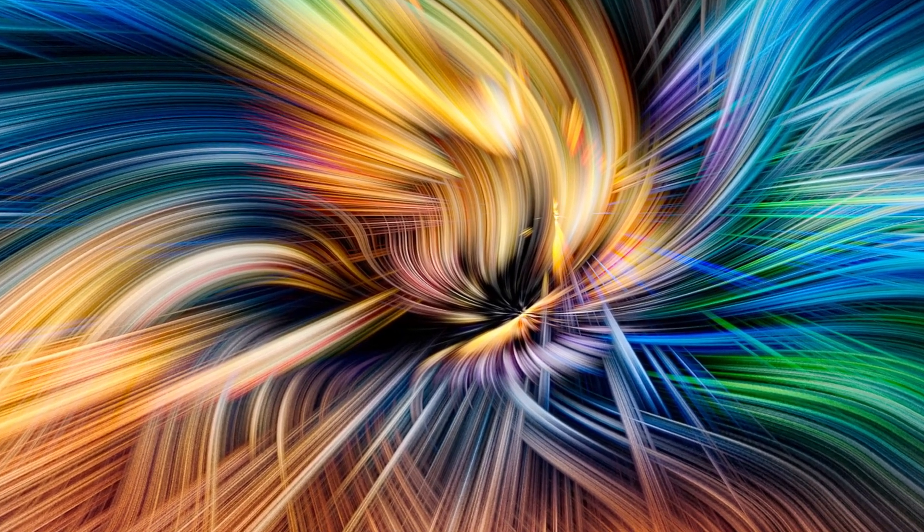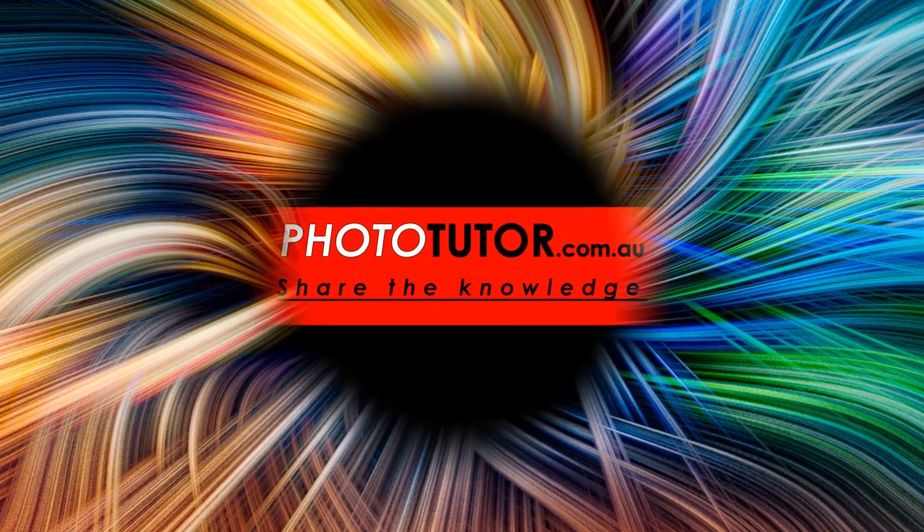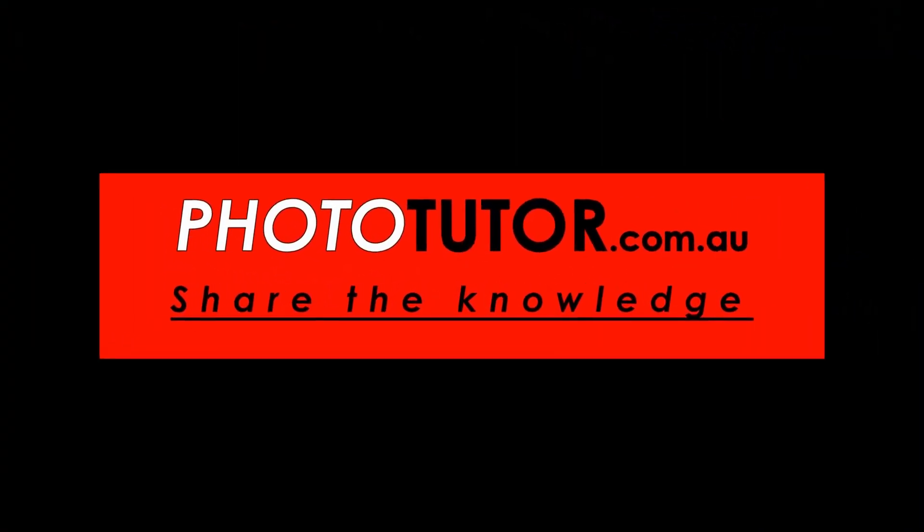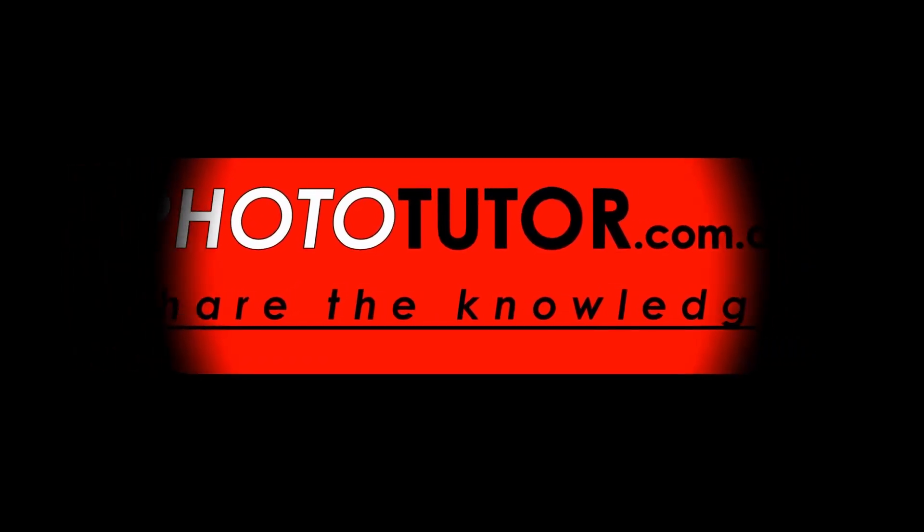Hello and welcome to the show. A little while ago I made a video where I explored what I thought was the preferred or the optimum travel kit.